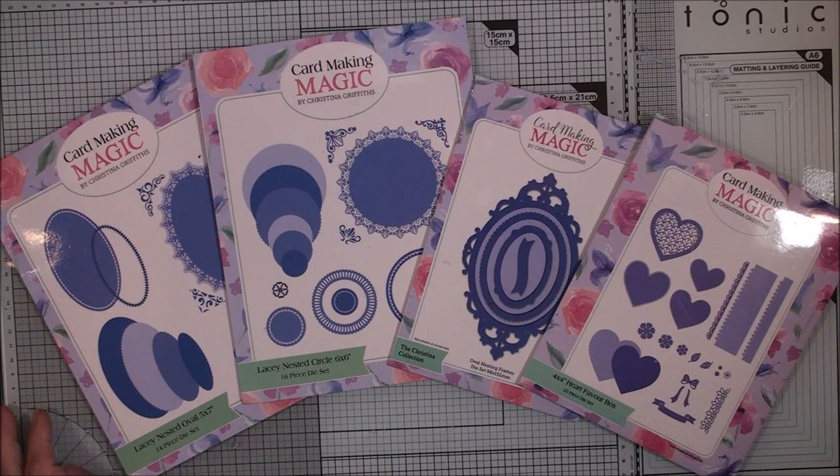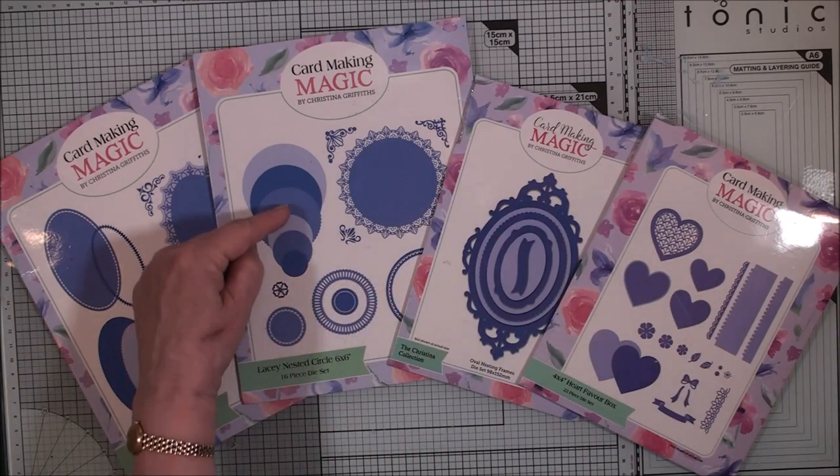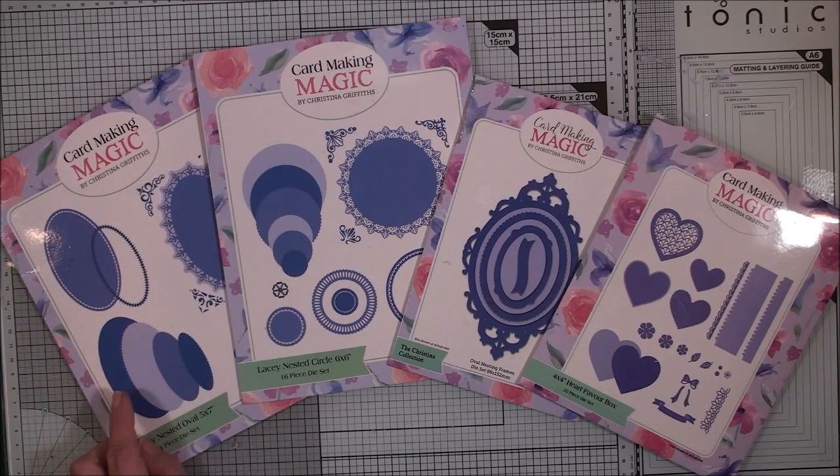Hi everybody, it's Kristina from Card Making Magic. Today we're going to make a card with a little bit of a difference, and you can do this with any shaped card as long as it's got nesting dies that will create different sizes — you can get the same effect.